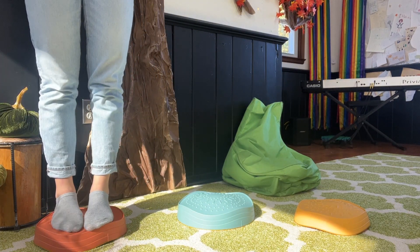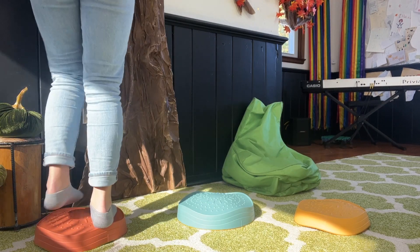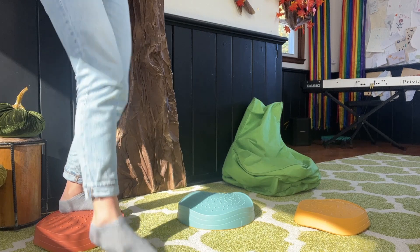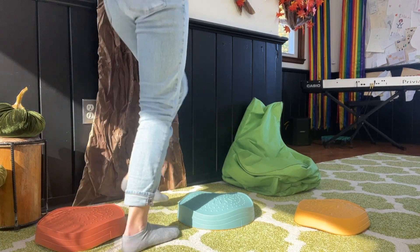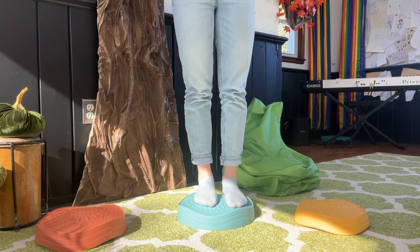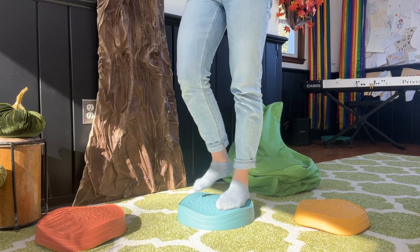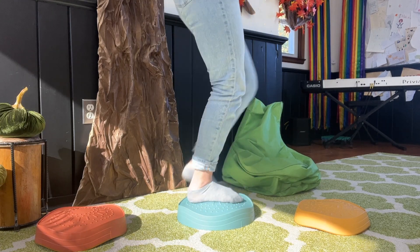Step on, turn around. Step down, find one more. Here we go. One, two, three, four, five, six, seven, eight. Step on, turn around. Step down.